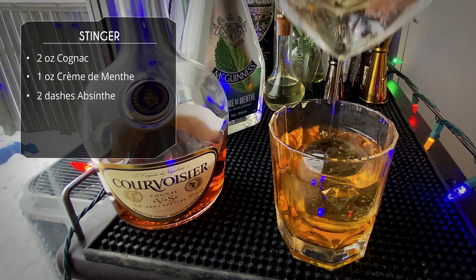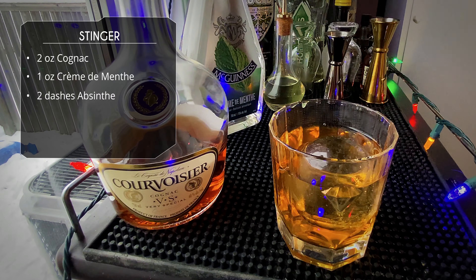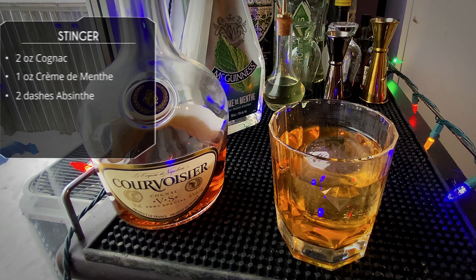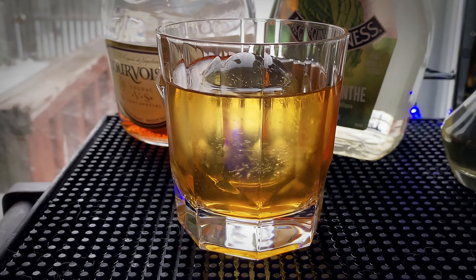Alright, slow sexy pour onto that clear ice ball — it clarifies it, it looks beautiful. Look at that. And that's the drink. This drink does not actually call for a garnish, so we're gonna leave it as is. I think a nice mint spray would be nice, but I'll leave it.